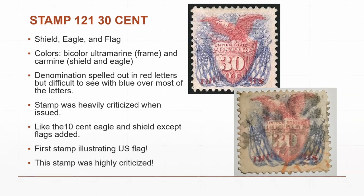The thirty-cent stamp was very heavily criticized when issued. It is the first stamp to illustrate the U.S. flag. The thirty-cent covered the double rate to France and other countries requiring a 15-cent rate, and was also used for heavy domestic mail and high foreign rates. The comment by the editor of the American Journal of Philately at the time was: 'The meanest looking stamp we have ever seen — this is more of a bunch of rags hanging out at a joke shop than anything else.'